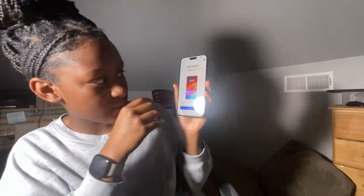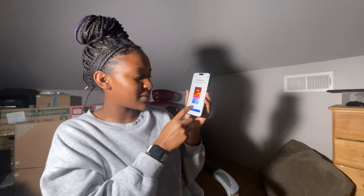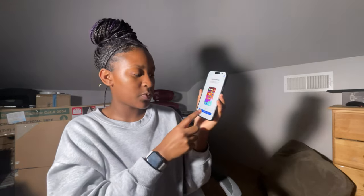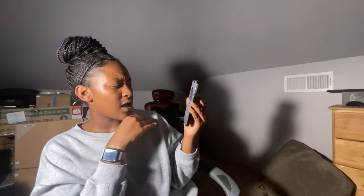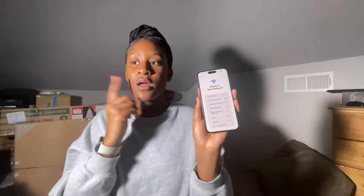It says 'appearances — choose how you'd like your text or icons to look on iPhone.' Medium size, or large it gets bigger — we're just gonna put it as normal, press continue. Quick start — this is the part where we stop because I don't want to set up with another device. Looking for nearby devices — we're gonna press 'set up without other devices.' I'm going to set up the network and I'll be back with you guys.